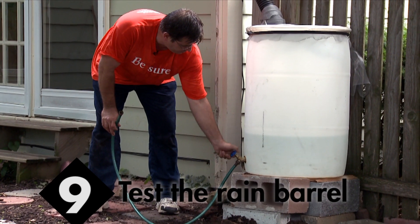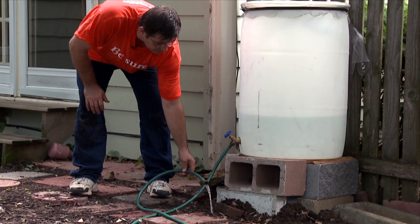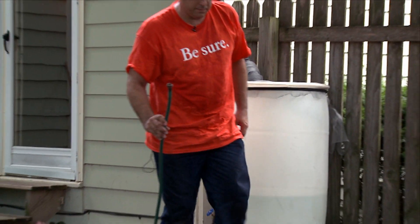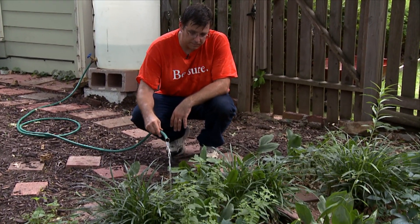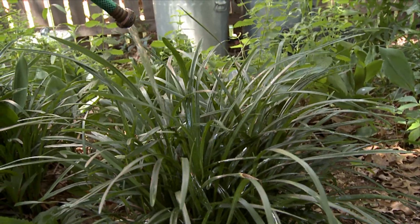We're going to turn it on, and we're going to check to make sure that it's flowing okay, and it is. Now we can go water plants. There you have it. You can find full step-by-step instructions and lists of parts and equipment on the Environmental Initiatives page at prosco.com. Thanks for watching. Good luck on your rain barrel.